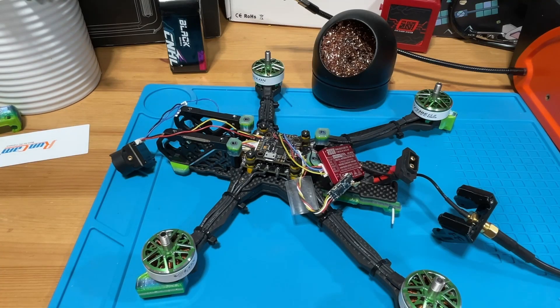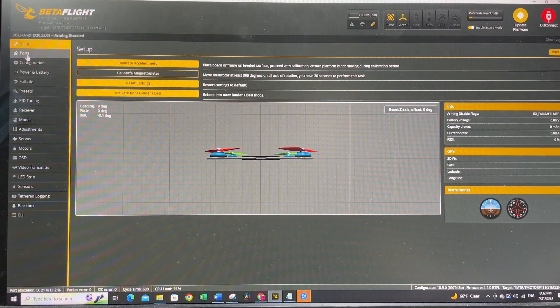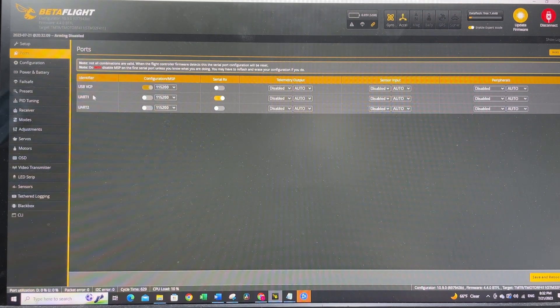Let's connect to Betaflight and go to the Ports tab. The reason we can't use UART1 is that TX1 is already occupied by our ELRS receiver — you cannot use serial RX and smart audio on the same port. So we have to solder smart audio to TX2, which is UART2. In the Ports tab, go to UART2 and enable smart audio. If you have IRC Tramp, enable IRC Tramp instead. Hit save and reboot.